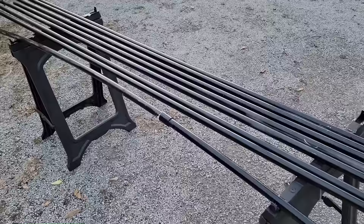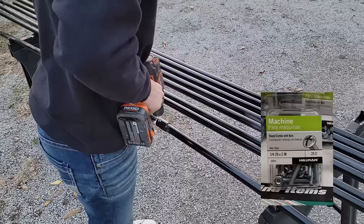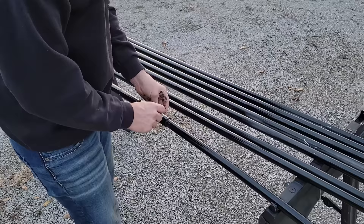Now that all the pipes are painted black, I'm going to start attaching them together. However, I don't want to store 30-foot sections of PVC, so I'm using two-inch bolts with nuts to connect them. This is done by drilling through the coupling and the pipe on the uncemented side, then running the bolt through. This makes it easier to tear down at the end of the season and to store.